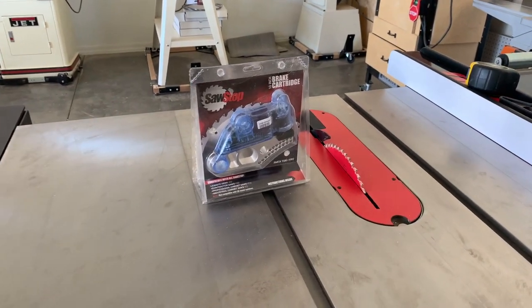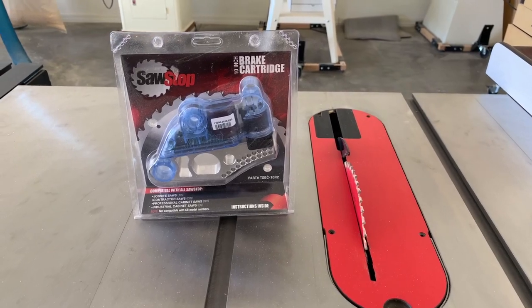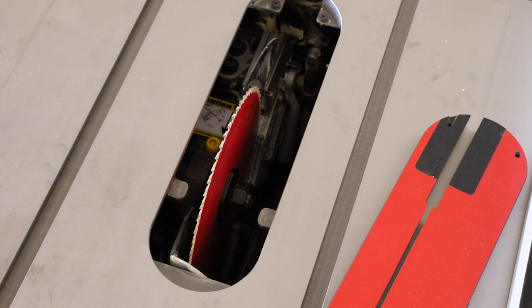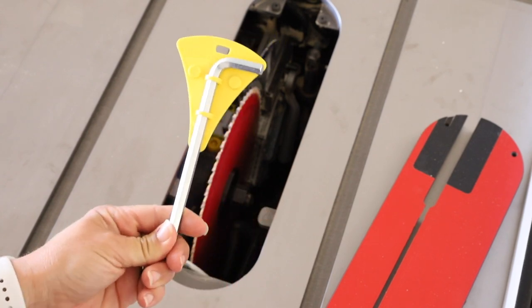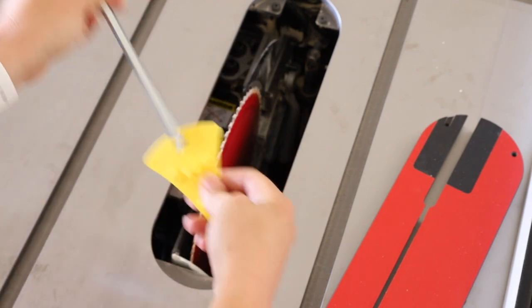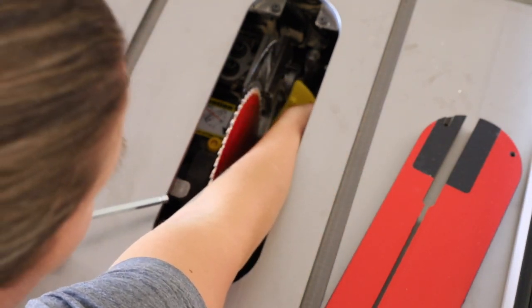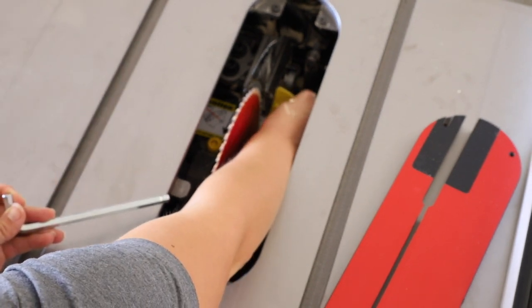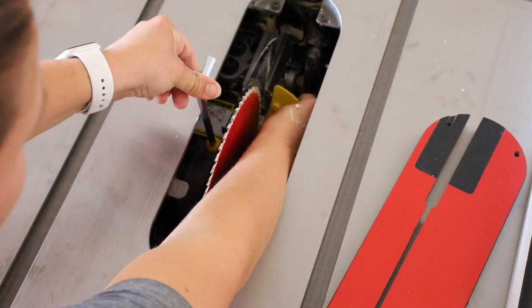The SawStop comes with a brake cartridge already installed, but I did buy a backup just in case. Should you plan to use a dado stack, you need to also purchase the dado brake, which is easily interchangeable. Replacing the saw blade is just like any other table saw; however, when you do, you need to recheck the gap between the brake and the blade. Even though you may be using the same size blade, there could be small discrepancies in size. The saw comes with a gap tool, which is great, though I don't love that there's some room for interpretation on this — it all depends on where you set the tool, and it's just an annoyance to me.